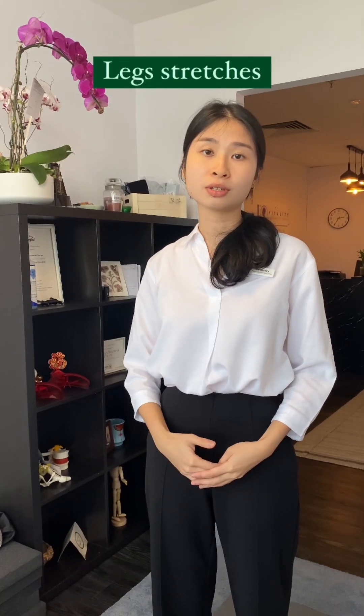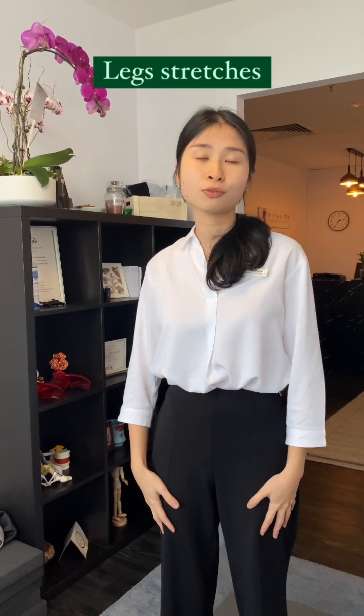In this video, I'll be showing you a few different stretches for your legs that should be helpful for lower back pain.